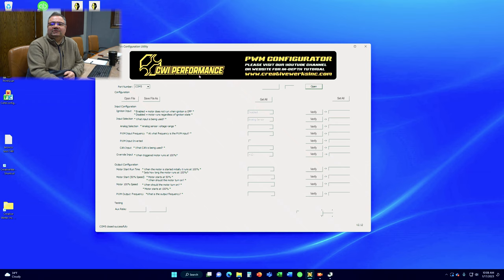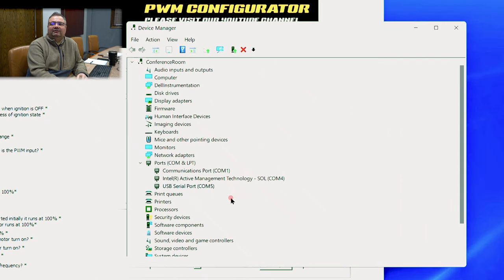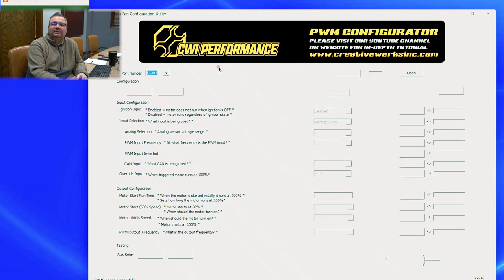There are some pretty basic sections: configuration for the inputs, the file, ports, outputs, and testing. The first thing to do is check that your USB is plugged into a working port. If you don't know what port the USB is on, go to your computer, open Device Manager, find Ports, and you'll see — for example — that the USB is on COM5. Then go over to COM5 in the software, select that as our port for the USB, and click Open.